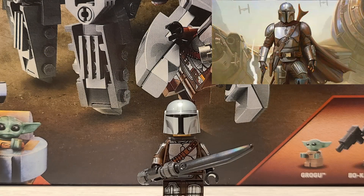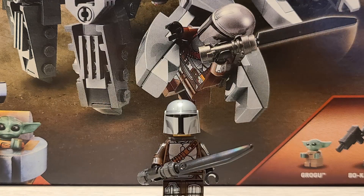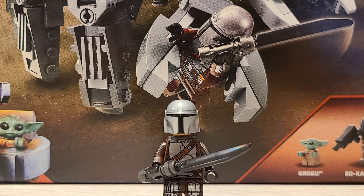Starting with the minifigures, we have Mando. This is the same version of Mando that we got in the TIE Interceptor vs Fangfighter set. He has great printing and the same Darksaber that we've already gotten on May 4th. Overall a really solid character, although we have gotten a ton of Mandos in the past.